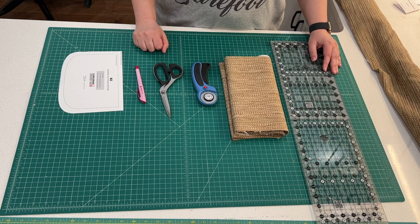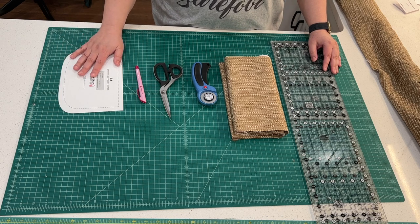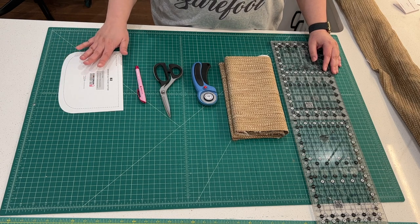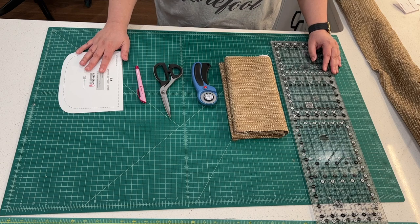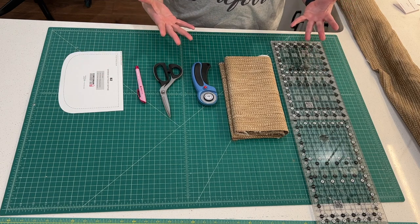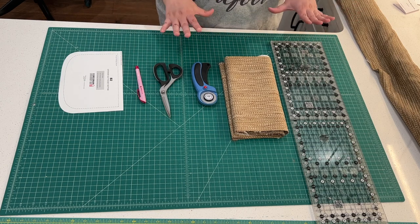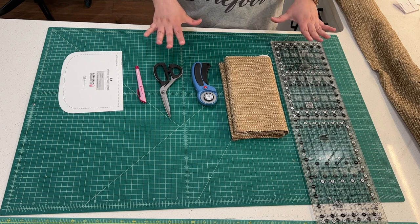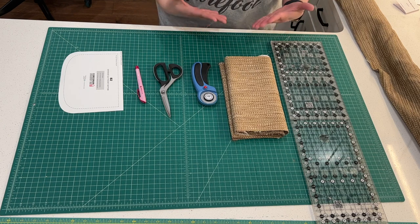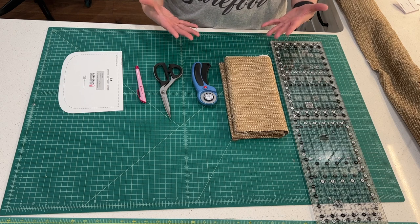Hello everyone, this is Sylvia at Spindleland Bags, and today we're going to talk about how to cut out pieces of patterns that we would normally trace. I like to use the technique that quilters use to cut out their blocks because it's precise, and I have found that the more precisely you cut out your bag patterns, the easier it comes together.